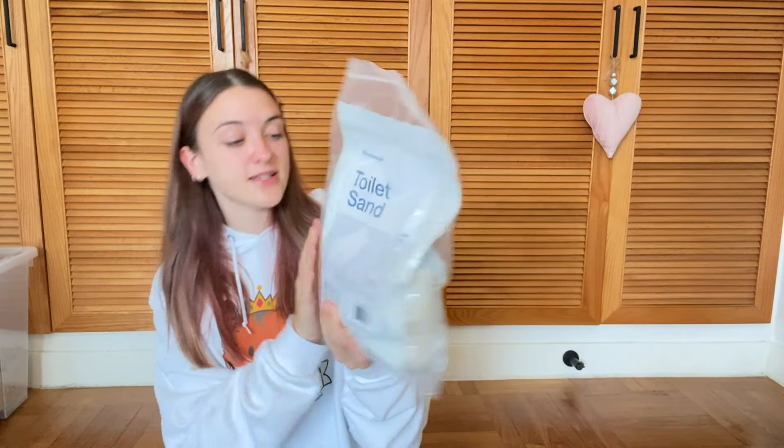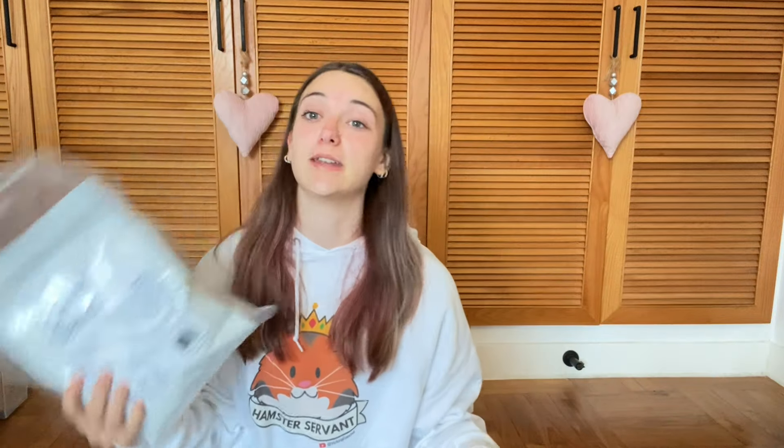And the last thing I got that wasn't in a box is their toilet sand. This is 1.8 liters. It's a pretty big bag — I really needed some more sand, so I'm glad they sold this. I almost got the desert sand, but I decided on this one just to try it out first.